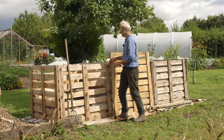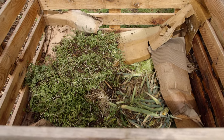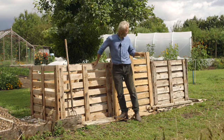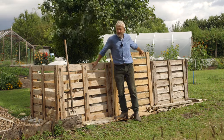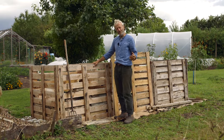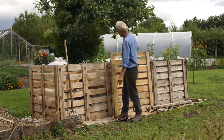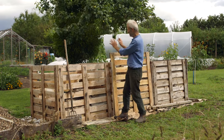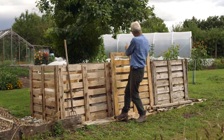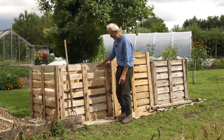This is the current heap, which we've already filled this year. Last week we turned it into the middle bay. The heap we filled second to this one finished just a week ago. When that one finished, we started this one again, having emptied it into there. So: current heap, second, third — and when that one finishes, we'll turn it into the middle as well.